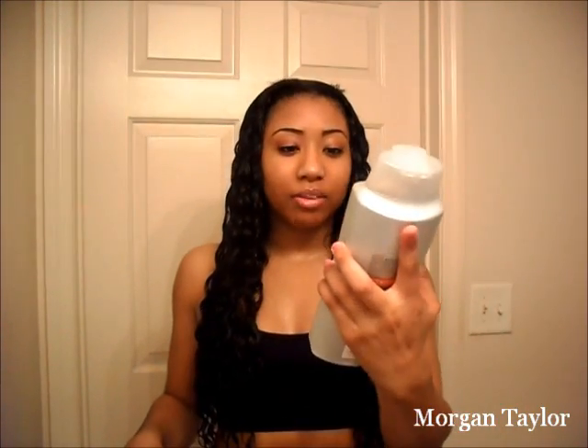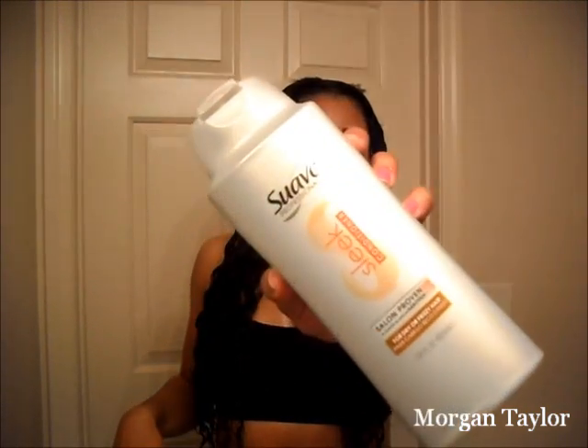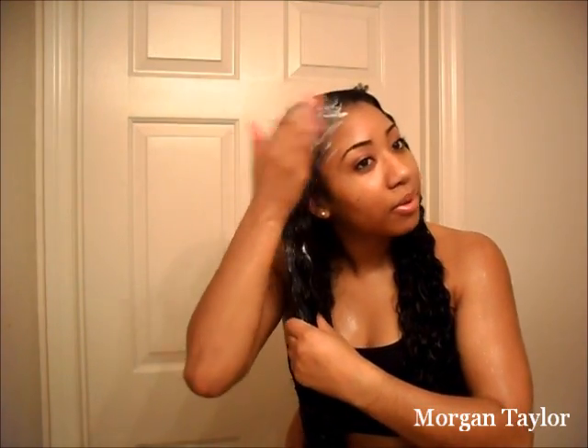I just rinsed the shampoo out and now I'm about to apply conditioner to the hair — this is the most important part, conditioning. I'm going to use this Swab Sleep conditioner right here. I put tons of conditioner on the hair. This much just went on one side — I start from the top and get all the way up there and go down.